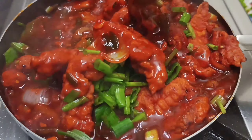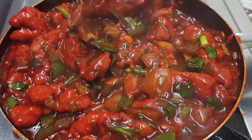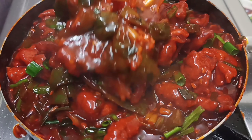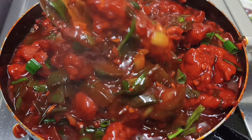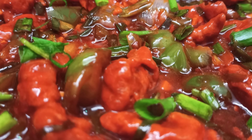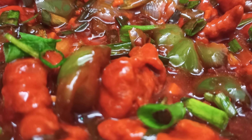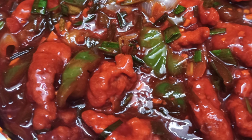In the last step, add the fried chicken, crispy onions, and spring onions for better taste. This recipe is a perfect crispy chicken — try it and tell me in the comments how it turned out. We will see you in the next video.